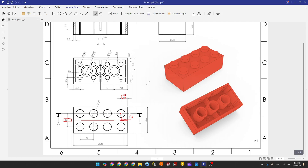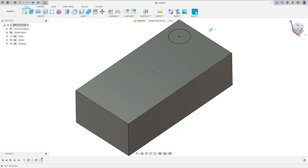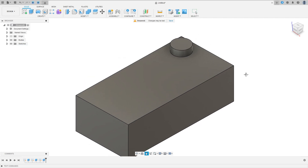Finish the sketch. Now go to Extrude, select this profile, extrude 1.8 millimeters, operation Join, press OK. We made this.